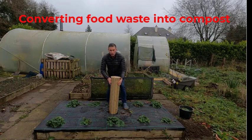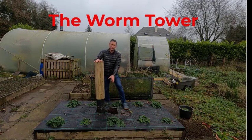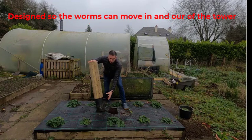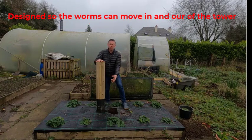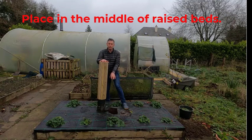So we've come up with these new — what we call them — the worm tower. What they are basically is a tower, and they're specifically designed with holes in the bottom so your worms can get in and out. They go into your garden, so this could be in your vegetable patch — we're putting them into the middle of our raised beds here.